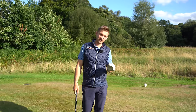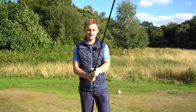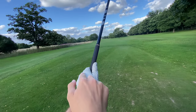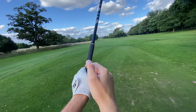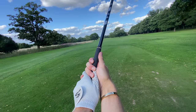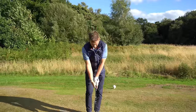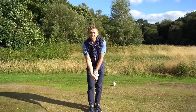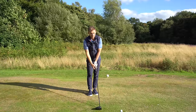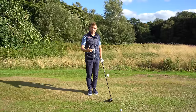Let's start with a really strong grip. As you can see in the player cam, that's seeing maybe three to three and a half knuckles on your glove hand, your crease on your left hand going right outside your right shoulder, and the palm of your right hand sort of facing towards the sky. From this point of view you can identify that as a really strong grip.